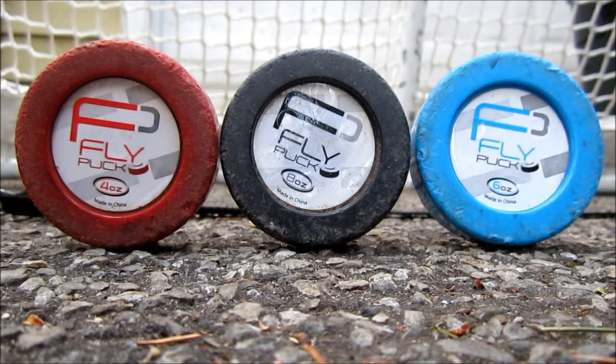The Fly Pucks are available at HockeyShot.com and they come in three different weights: the red 4 ounce, the black 8 ounce, and the blue 6 ounce.